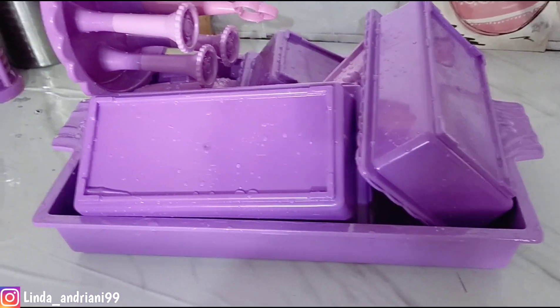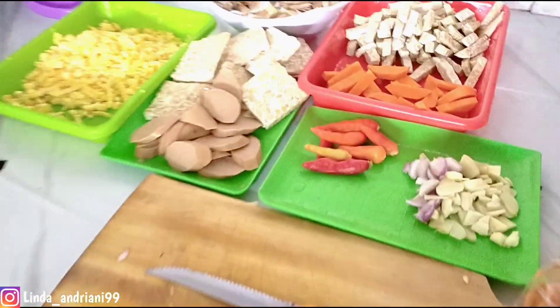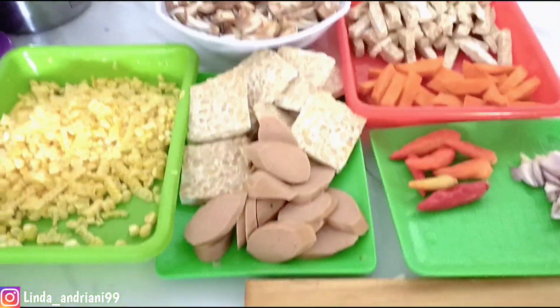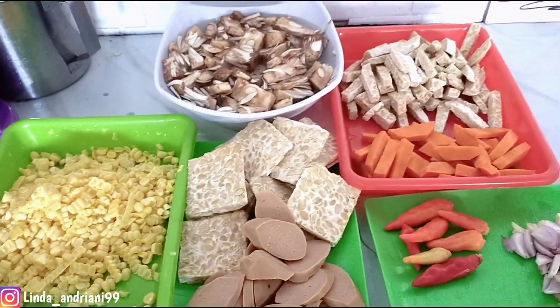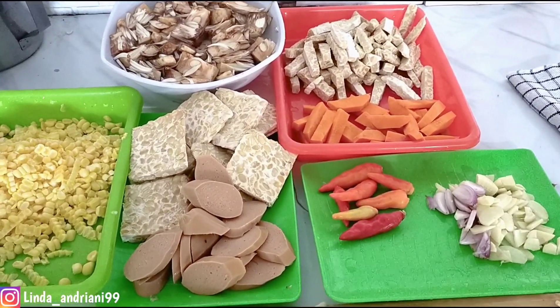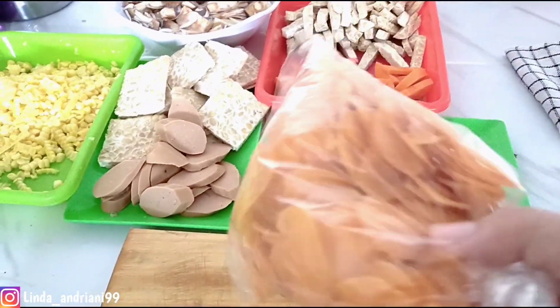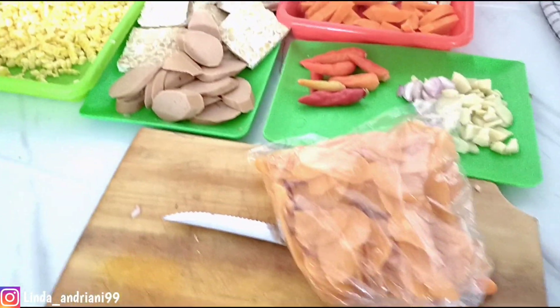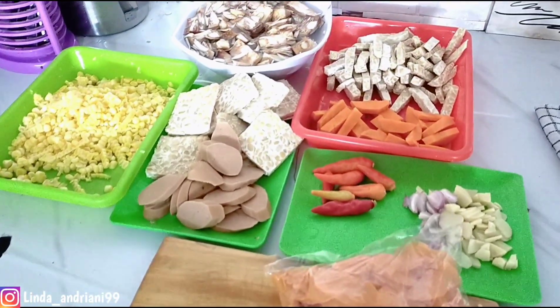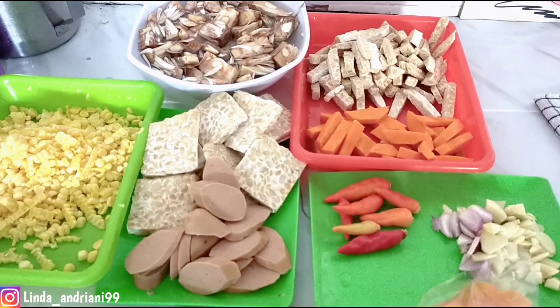Sekarang lanjut masak. Aku mau masak simple dan sederhana. Ada tempe, ada sosis, jagung, wortel, bawang merah, bawang putih, aku juga mau goreng kerupuk. Ada juga sayur nangka — jadi aku mau buat sayur nangka santan.